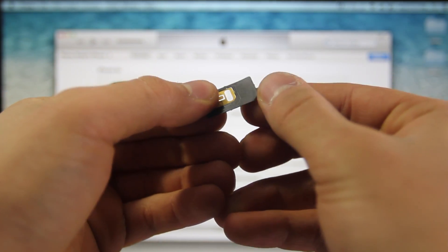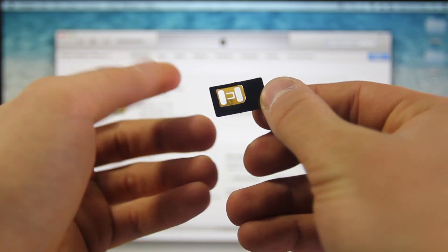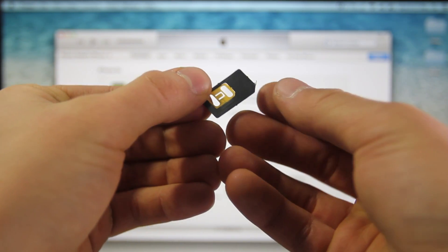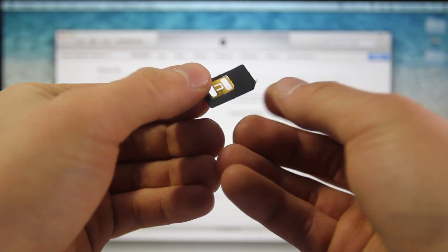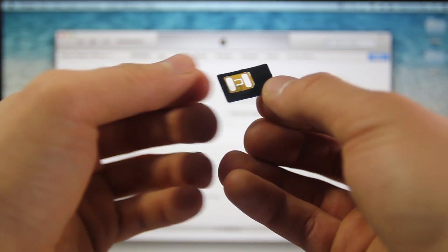But if you do have a 4S, you are going to have to go ahead and cut it to the size of the nano SIM for the 4S, unless you want to buy a custom 4S SIM tray that supports nano SIMs. It's really simple — all you guys have to do is a little cutting for the 4S and that's it.